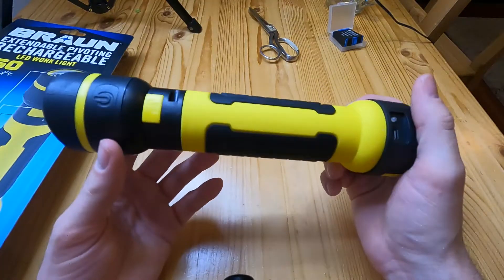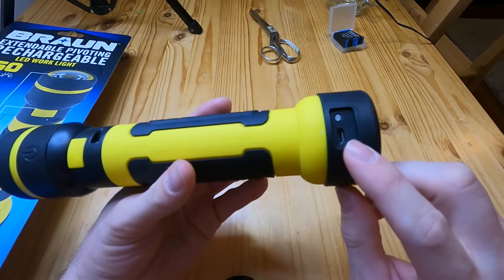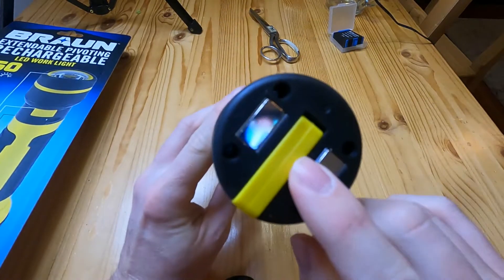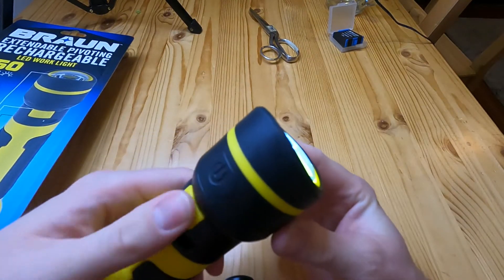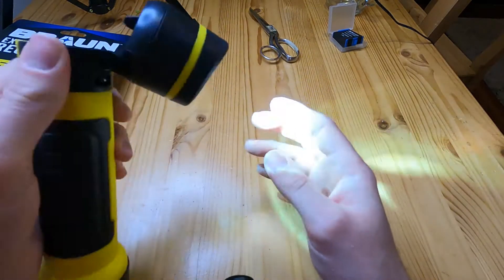It uses a rechargeable lithium battery and it charges from a micro USB cable. It has a magnet on the bottom as well as a hook, so there's some different mounting options there. You can use the light like this, or if you push this button you can unlock it for some different angles.